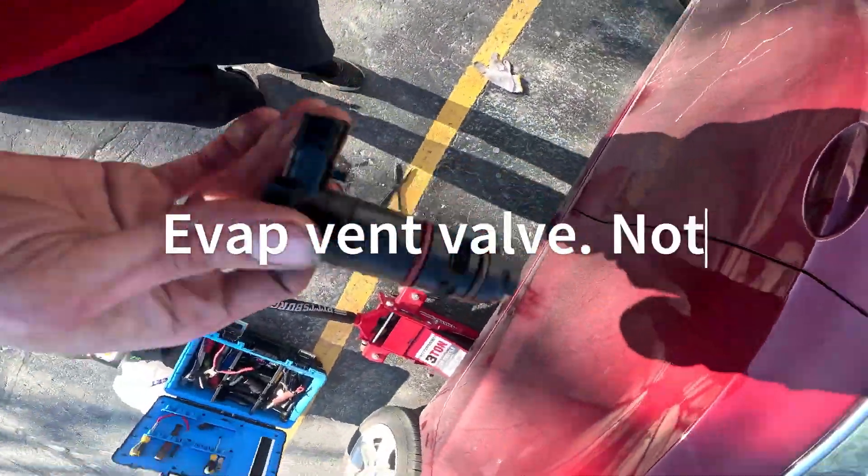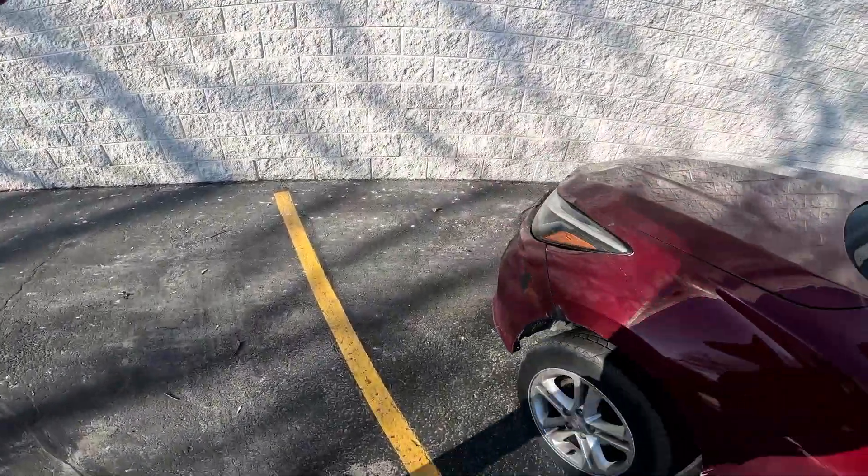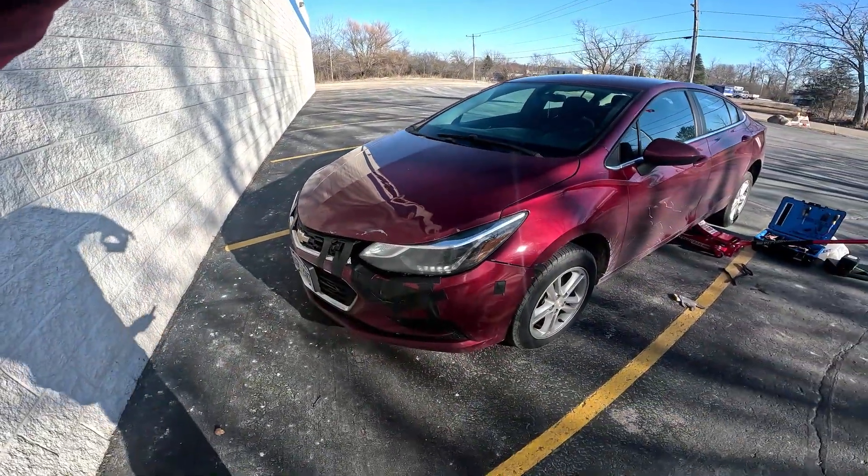That is how you replace the evap sensor without removing the fuel tank. 2017 Chevy Cruze.